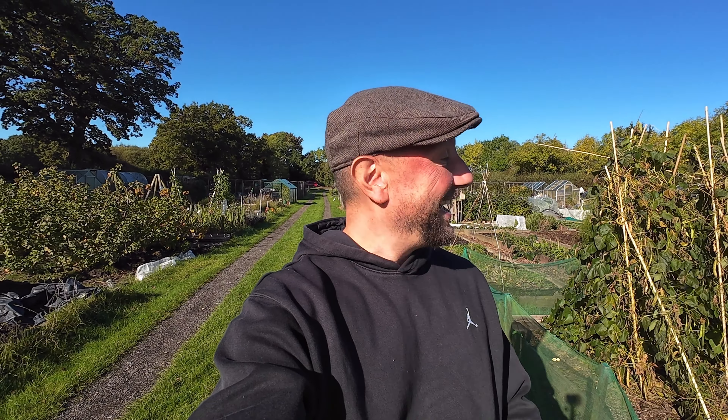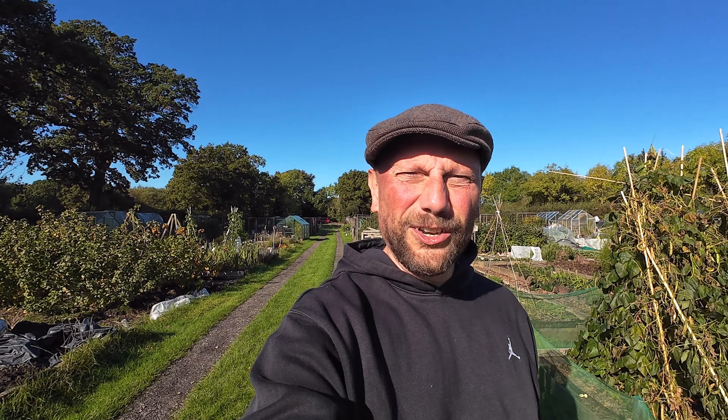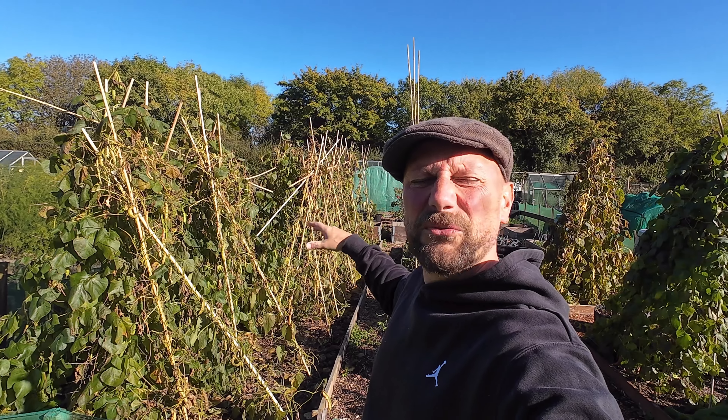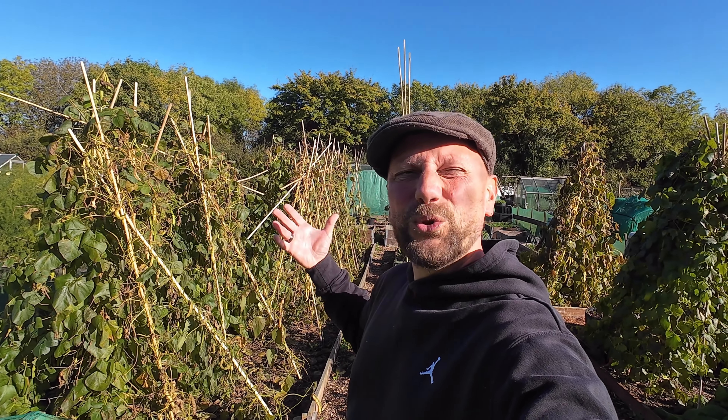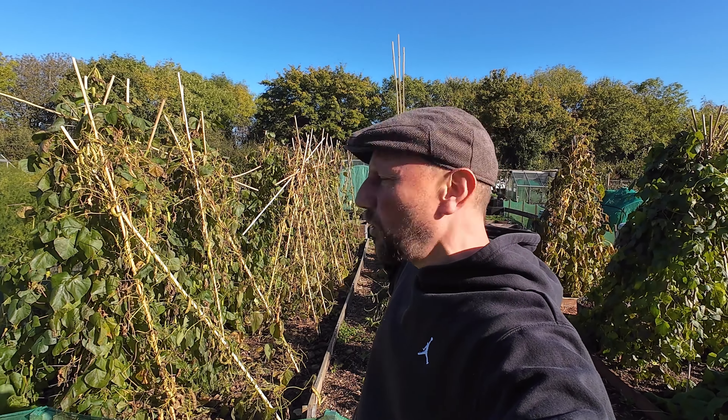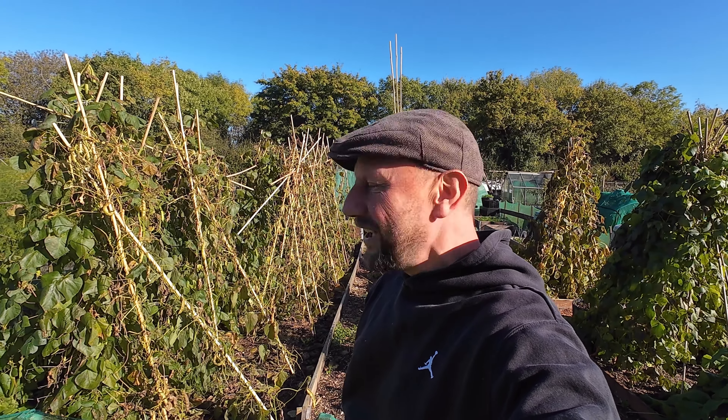Jury service came up and for anybody that's done jury service, you'll know it can take up quite a bit of your time. With that and the weather being hit and miss, I just haven't had time to come down here. My jury service has finished now and I've just managed to get down here this morning — it's a beautiful autumn morning, the sun is shining, it's fresh but it's a perfect day to get some work done.